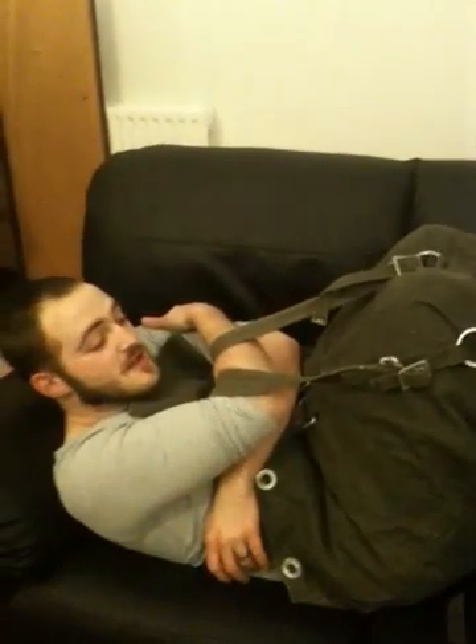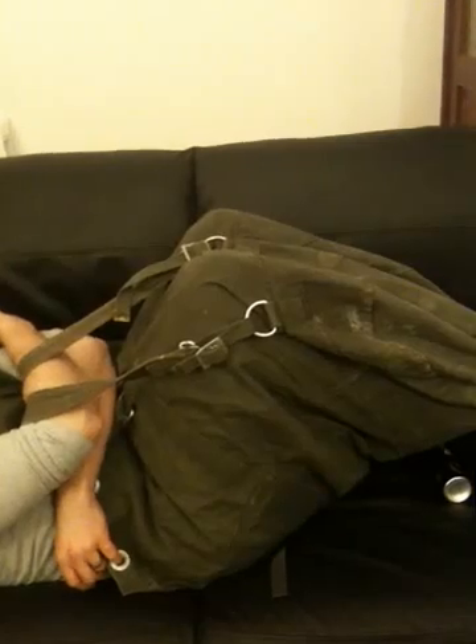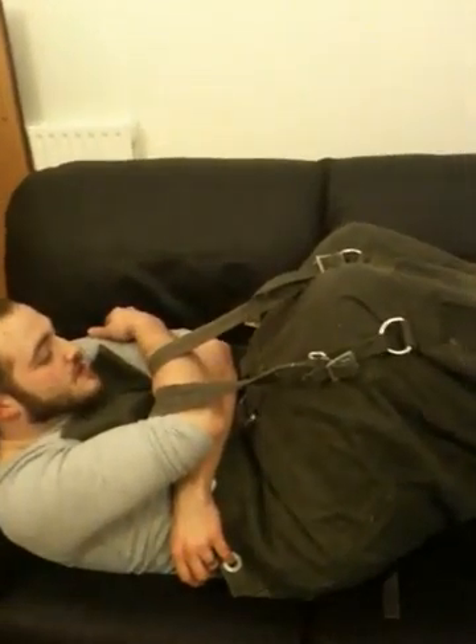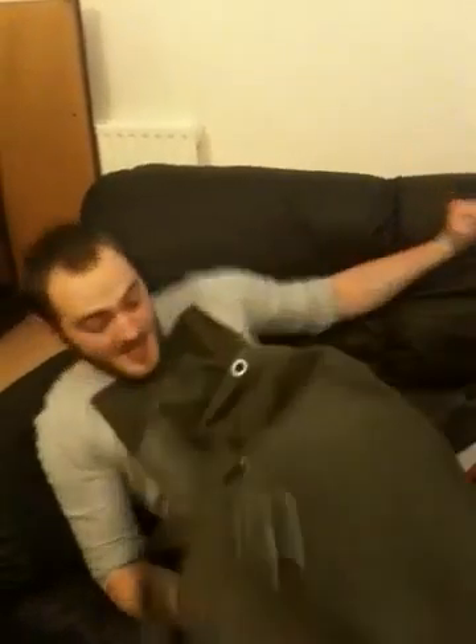Under what circumstances would you sleep in this bag? If you've not got a bed, or if you've not got an actual sleeping bag. Are you suspended in the air? Yeah. It's comfortable. It's sort of like an all-night warm arm workout. It's a light arm workout. Minimal heat loss due to ground contact, because only the small of my back is in contact with the ground. It can carry you, as we've already seen.